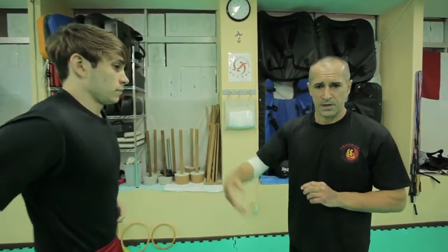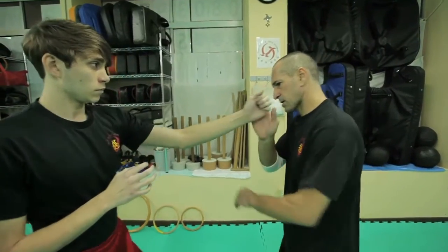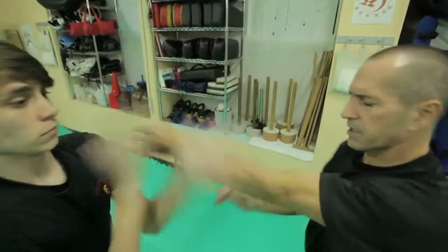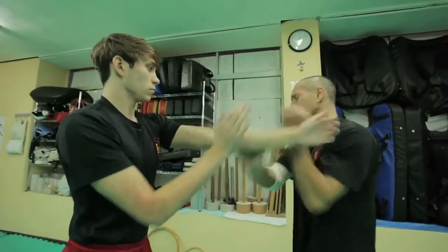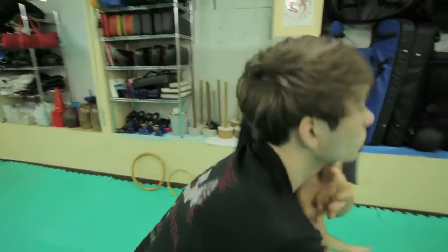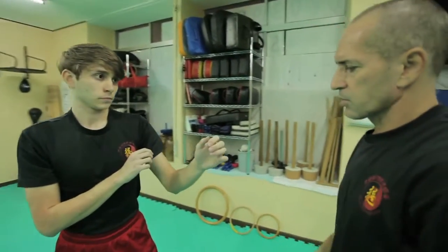Also walking — all the people present some techniques about long bridge training. There are also techniques with kicks. Now we show with my student and partner the short bridge training. We start with, for example, the combination. The second thing we'd like to do is the one-hand Chi Sao.